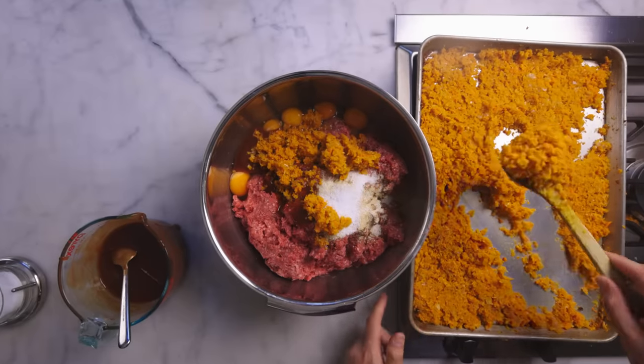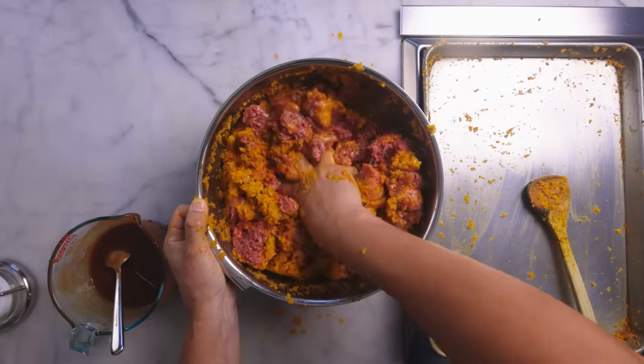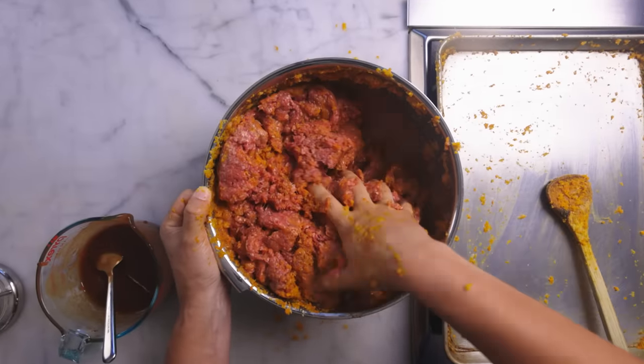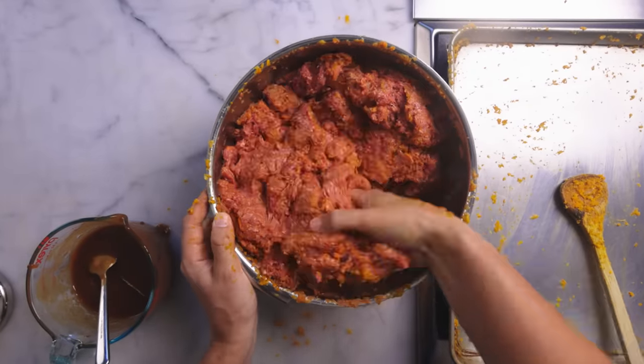For meatballs, I don't like to mix this too much — I like to leave it a little bit heterogeneous, because I usually want meatballs to crumble a little as I eat them. For meatloaf, I like to mix until homogenous, because I want a really solid, clean slice. I want no crumbling.